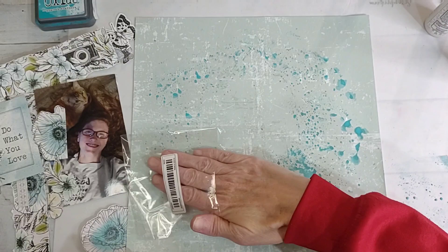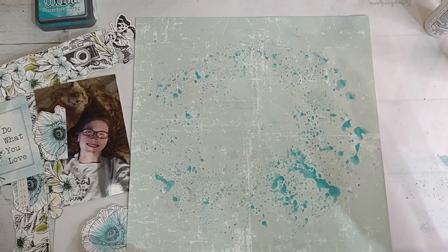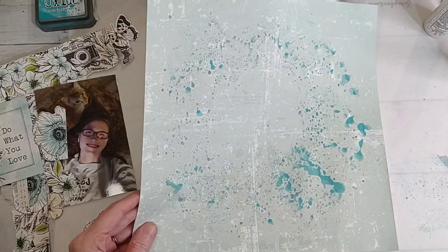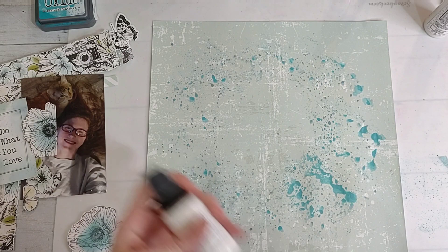I'm so excited to be joining this hop, y'all - go and check out all the other ladies that are participating. I think that's good; I do want to add a little bit of white splatters.